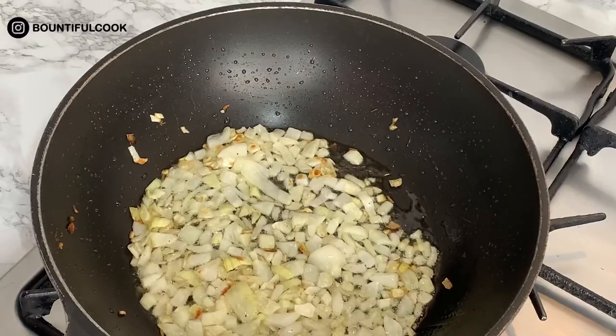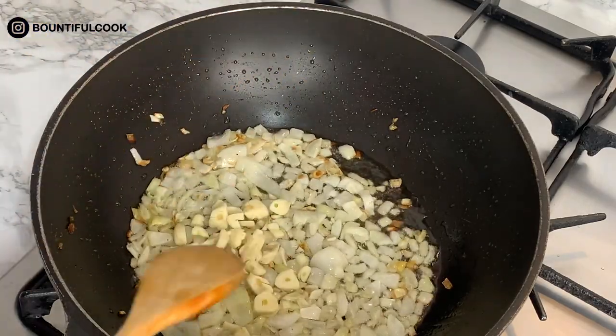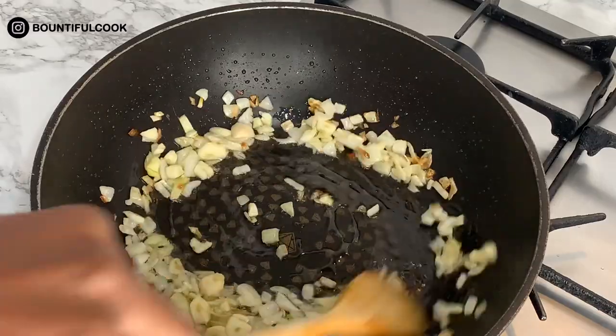At this point the onions are starting to get nice and brown, so you can go ahead and add the garlic. Just stir that in and let it cook.